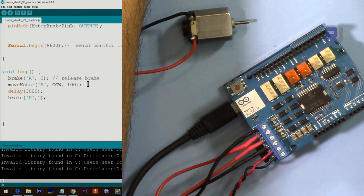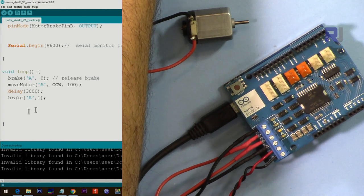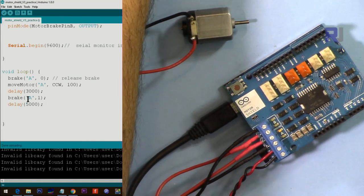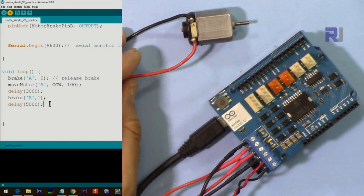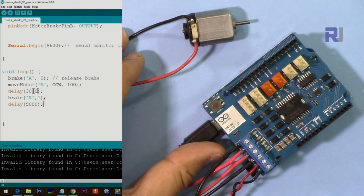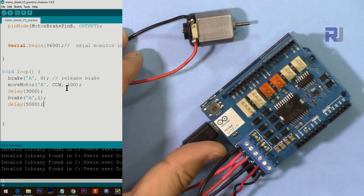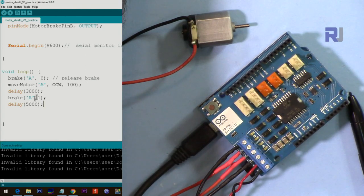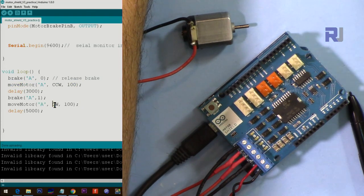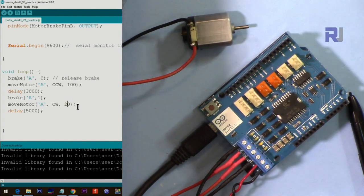Apply the brake to stop the motor, then come back, release the brake, and run again — stopping for five seconds between runs. Let me upload the code and see it. It runs for three seconds at speed 100, brakes, waits five seconds, then comes back. Now if you want to change direction after the brake, you can send the motor in the other direction at maximum speed — PWM value 255.